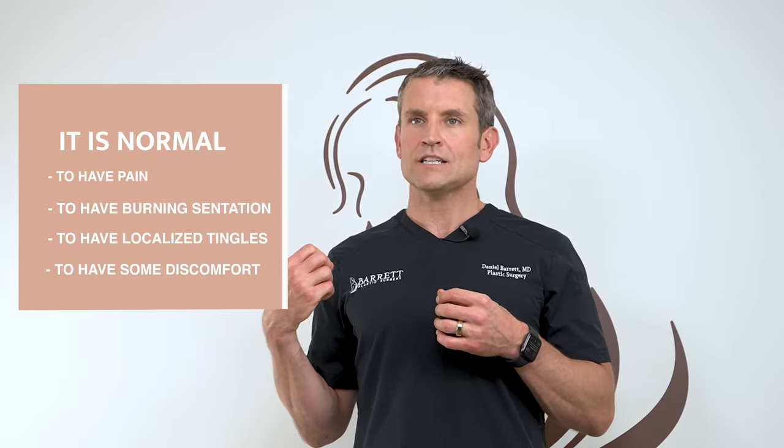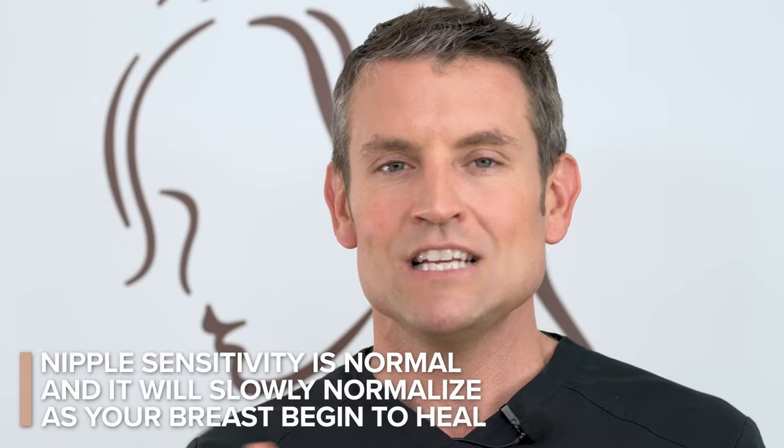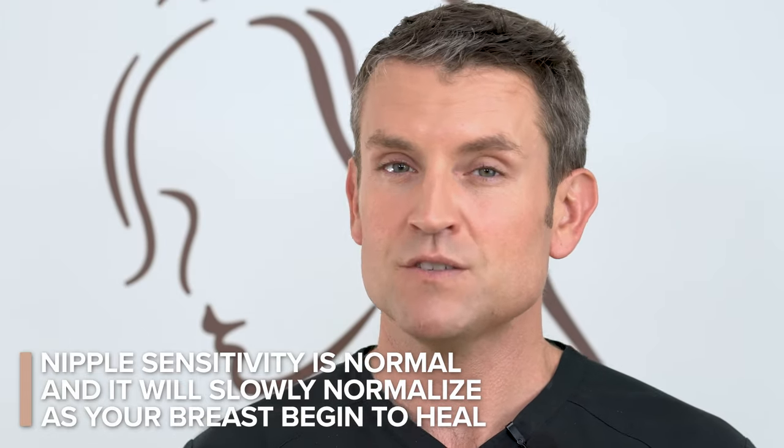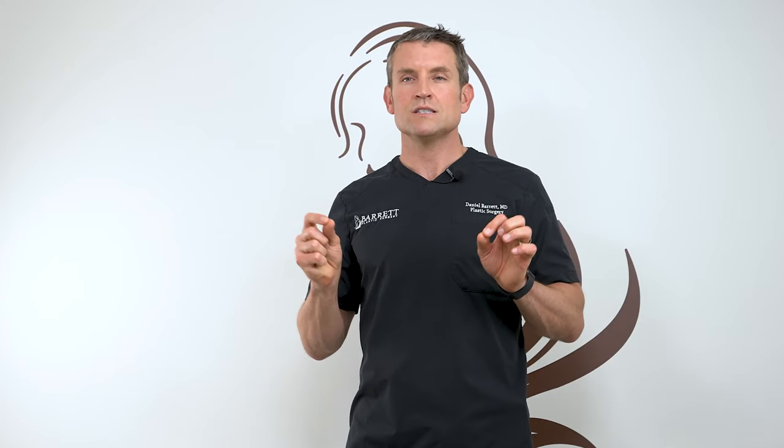It's normal to have some pain, some burning sensation, some little electrical tingles — zingers. Everything you could possibly think of might be happening in your breasts. Good news is it all goes away right around six weeks, when things start to settle down and we start to do massage. That's your nerves waking back up from the trauma of the surgery. Your nipples might be numb during that time, or they might be hypersensitive, but don't worry — that sensation starts to normalize as your healing progresses. Sometimes it may take up to six months for sensation to either come back or get back to normal, but in most situations it does.